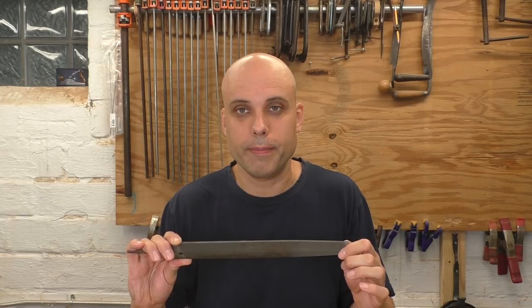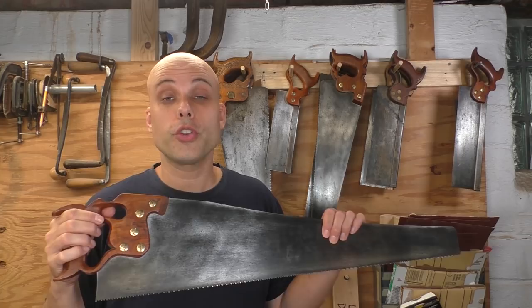Files can be ultra-hard and brittle because of the way we use them — mostly on a gentle forward push stroke, never hitting the work. But every other steel tool — knives, hatchets, chisels — has to withstand impact. Those tools are made from high carbon steel, much like a file, but after hardening they're tempered, which draws down the hardness just a little bit.